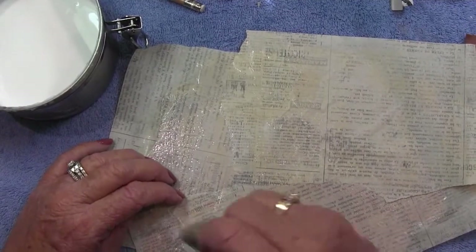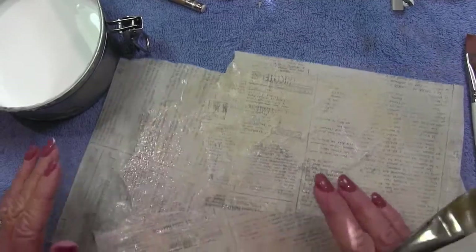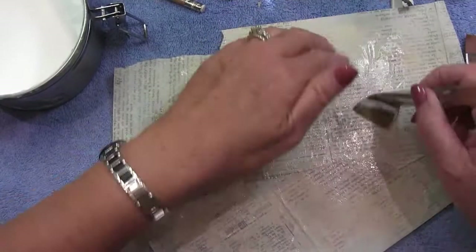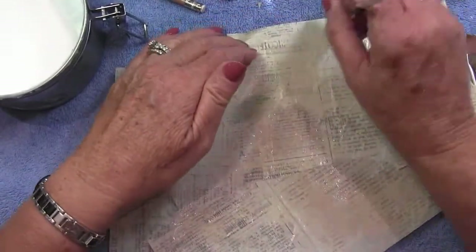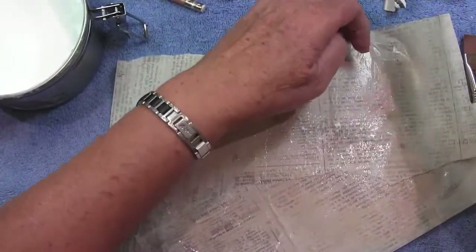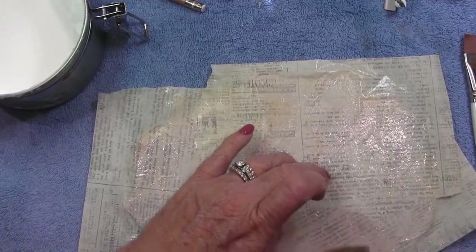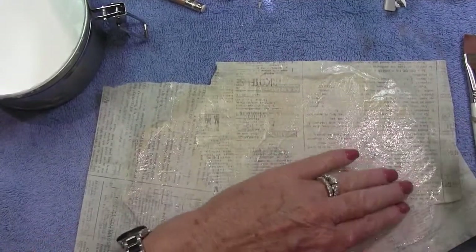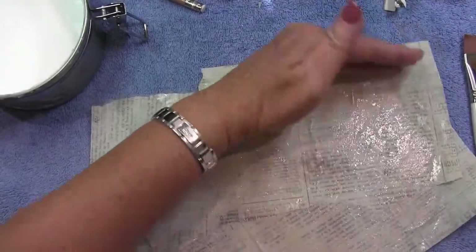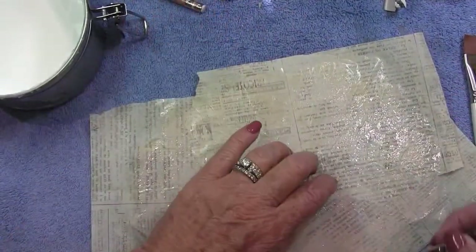Wrinkles are okay; bubbles not so much. If you find a bubble, try to smooth it out with your fingers — usually you can turn a bubble into a wrinkle, and wrinkles just add more character. If you find an edge that's not glued down completely later, just come back with some decoupage and glue it down.